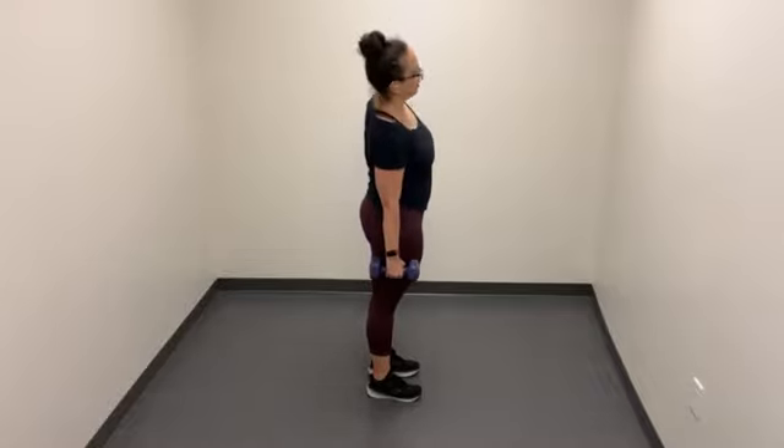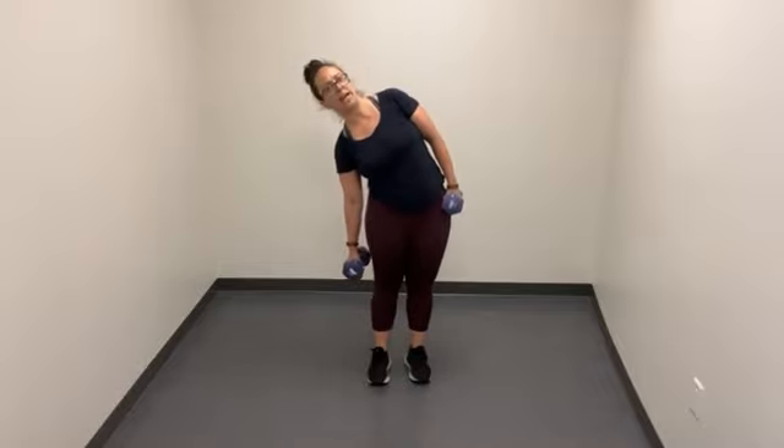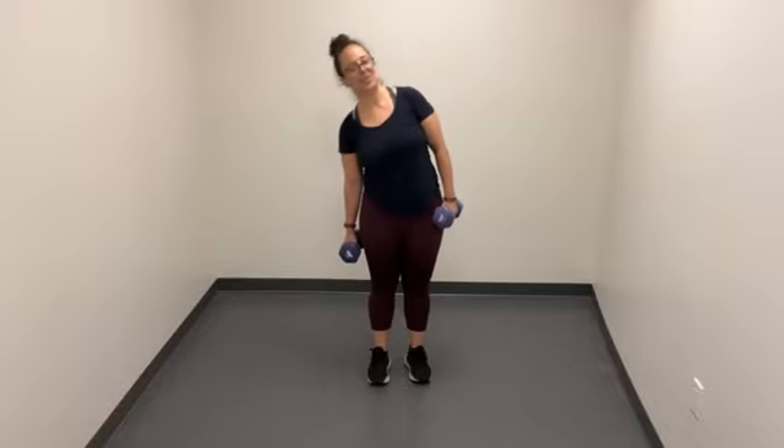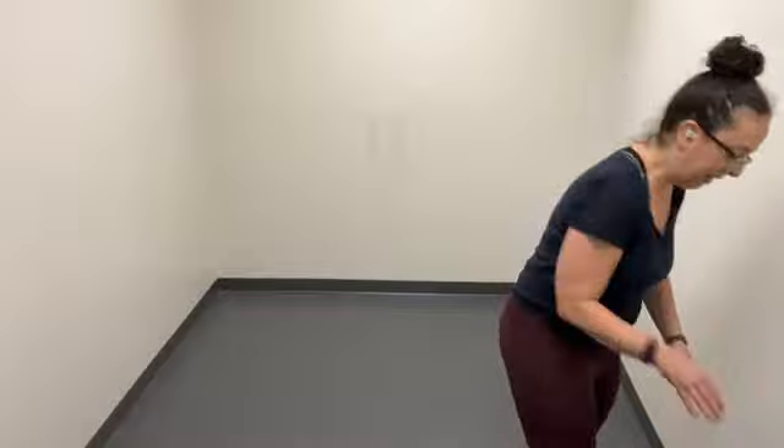Whether it just means getting the movement out of the way, making more time for more exercise later — because why not take a break? Or for me particularly, I'm going to make better choices in what I eat, what I drink, or the time I go to sleep. Just because we're working out right now. Make sure there's not an overarch in the back, just a little squeeze of the glutes, shoulders down and back, staying nice and stacked. I've got a pretty good range of motion — you might not be able to go quite as deep, and that's okay.